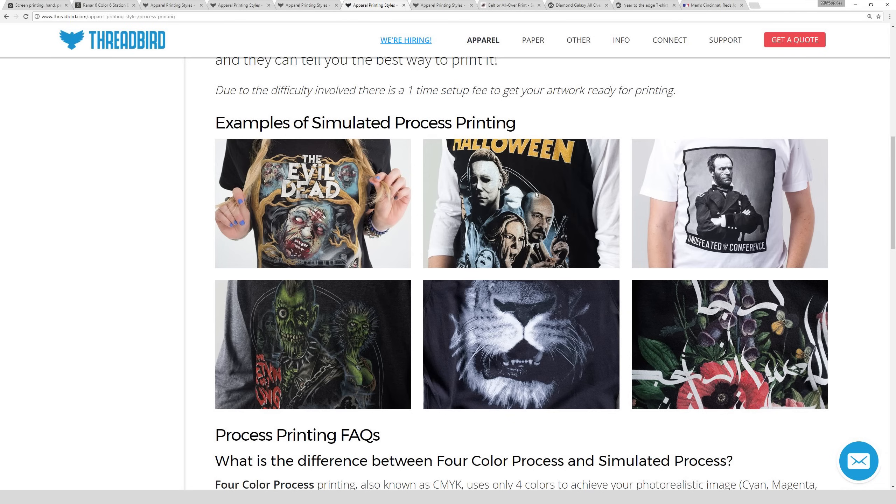If you're able to keep colors separated yourself when setting up files — for example, putting all the yellows on one layer and all the oranges on another — that can save the printer a lot of time. Often with complicated prints they run the file through software to break up colors, then go in by hand and manually adjust the darkness of films. There's usually quite a bit of testing involved to pull off a really detailed print like these, so be prepared to pay quite a bit extra over a simple one-to-three color print.